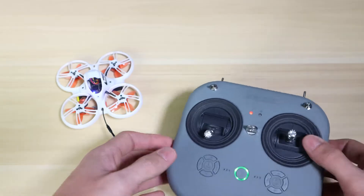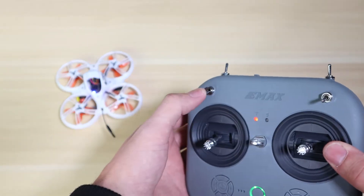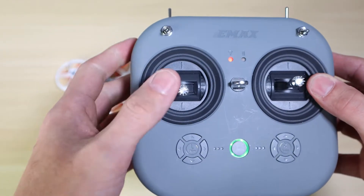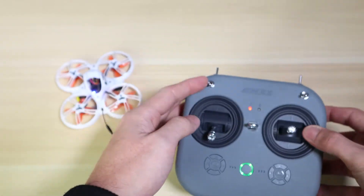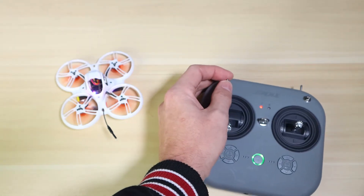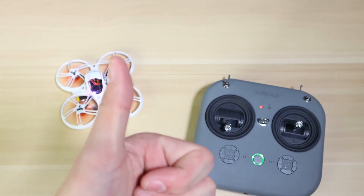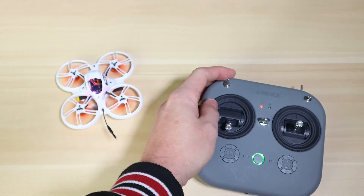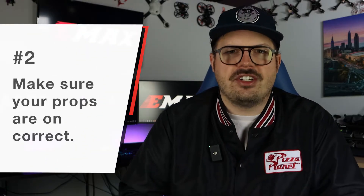It may seem obvious to some of you, but if you're brand new and you don't have your throttle stick all the way down, Betaflight — which is the program on the drone — is going to think it has throttle input and won't want to arm. So if you don't have the throttle stick all the way down, you're not going to be able to arm your drone and you'll think something is wrong. Make sure to have that throttle stick all the way down before you hit your arm switch.